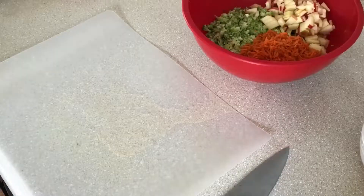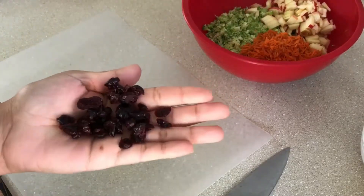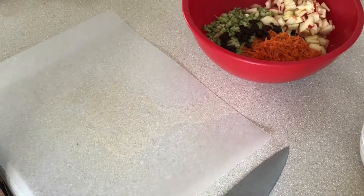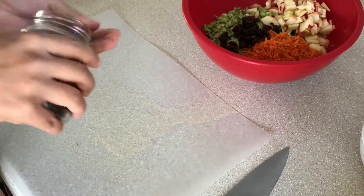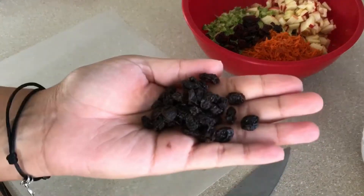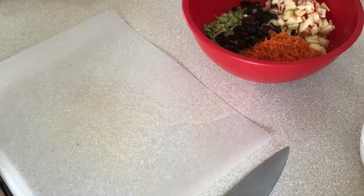Add that to your bowl. Next we're gonna add our dried fruits — a nice big bunch of dried cranberries. You can add more of this if you'd like, or not add it at all, or just add a little bit. It's to your personal taste.